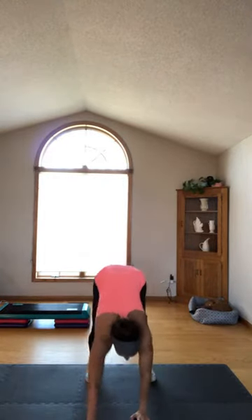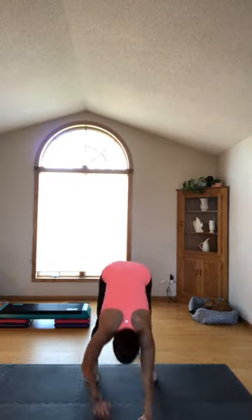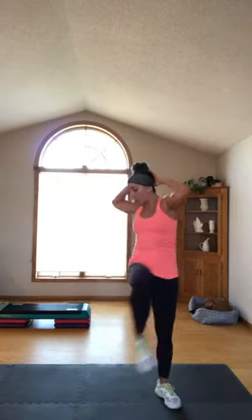Reach your arms up, bring your hands to the ground, walk out to a plank. Walk back, reach your arms up again. Walk out to a plank, walk back, reach your arms up. One more time — walk out, walk back. Hands behind your head, elbows high — shoulder to knee twist. Eight, seven, six — deeper, four, three, two, one.